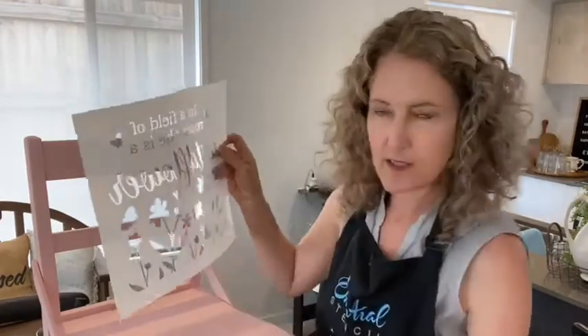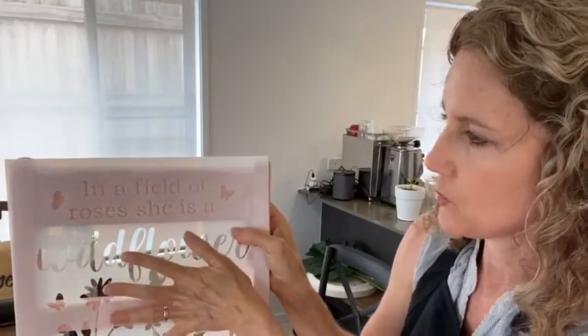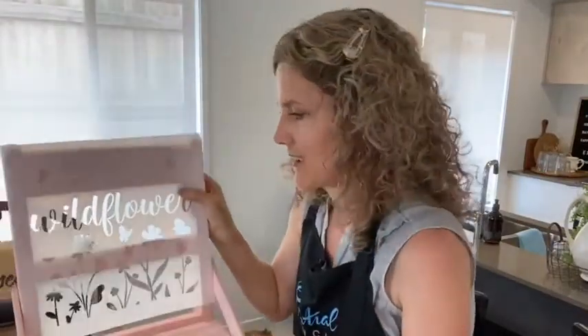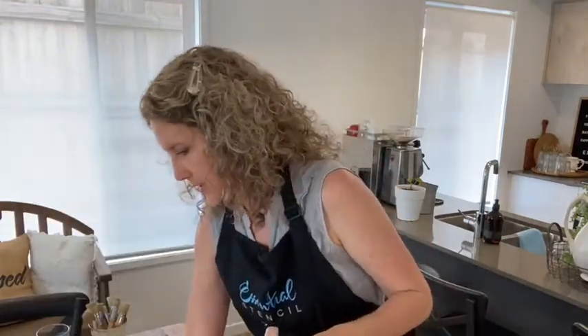I've done this to chairs before — putting some of the stencil on the back and then some on the seat. I'll point the camera down a little bit. This is going to fit nicely — 'In a Field of Roses, She Is A' — and then we'll put the wildflower section down here on the seat. We're going to do this part up the top with these cute little butterflies. Don't forget you can mix and match your stencils — these butterflies you can add to other areas of the chair too. I'm going to lay the chair on its back.